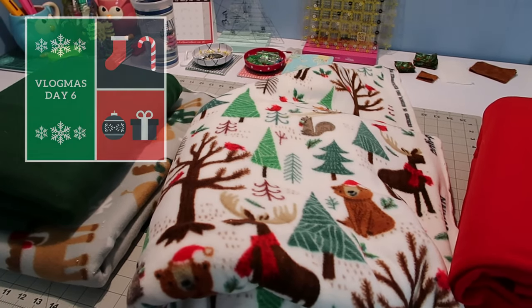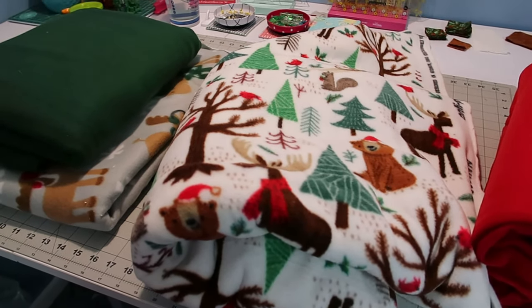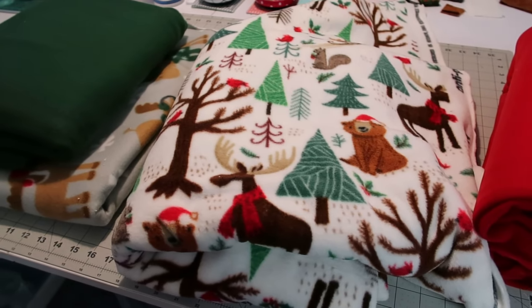Hey everyone, welcome back to Vlogmas day six. Today the main thing I'm working on is making cage liners and fleece beds for our Christmas cage themes. I'm going to show you guys how I make my liners.